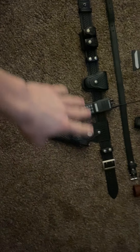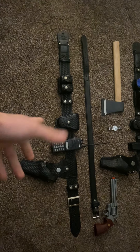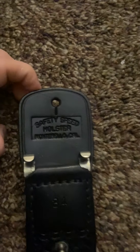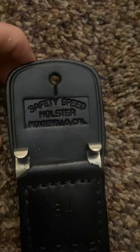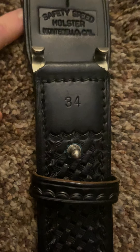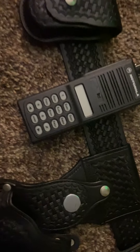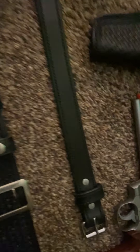This whole belt here is 100% accurate. This is my season 1 belt. So this is an actual safety speed belt. I have a 34 — it's just a little big on me, I'm a 28 waist — but it fits well with the underbelt, which is an accurate underbelt.